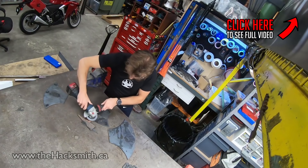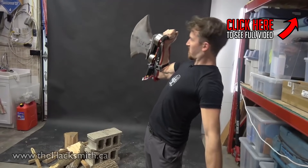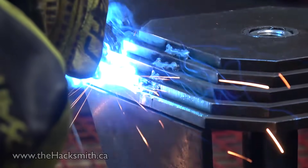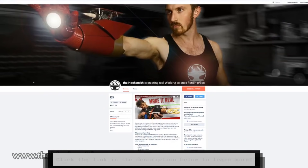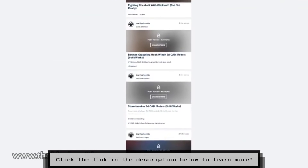Hey guys, on the last episode of Make It Real, we started building Stormbreaker, Thor's new weapon from Infinity War. Now it's time to build the hammer end of it. To build it, we're going to be using a cool technique where we plasma cut steel plate and then weld it together to form the 3D shape. The neat thing with this technique is it's something you can do yourself, because most machine shops will actually do plasma cutting for pretty reasonable prices — it's what we did before we had our own CNC plasma table. Make sure you support us on Patreon to gain access to our design files so you can recreate our projects at home.